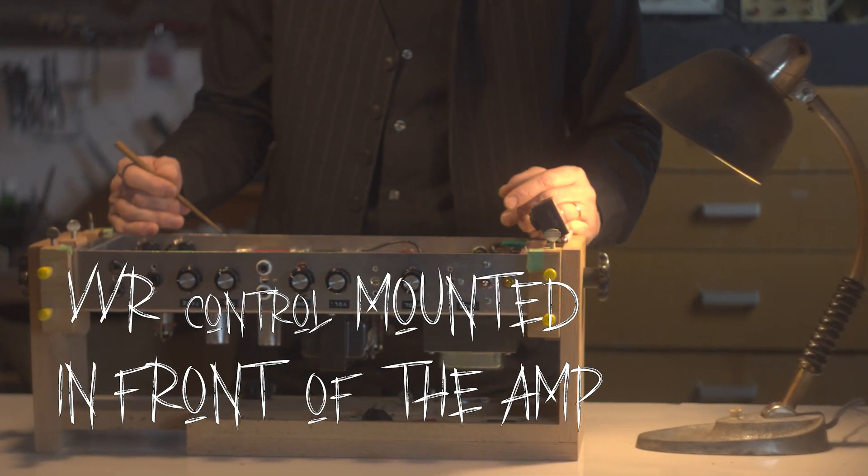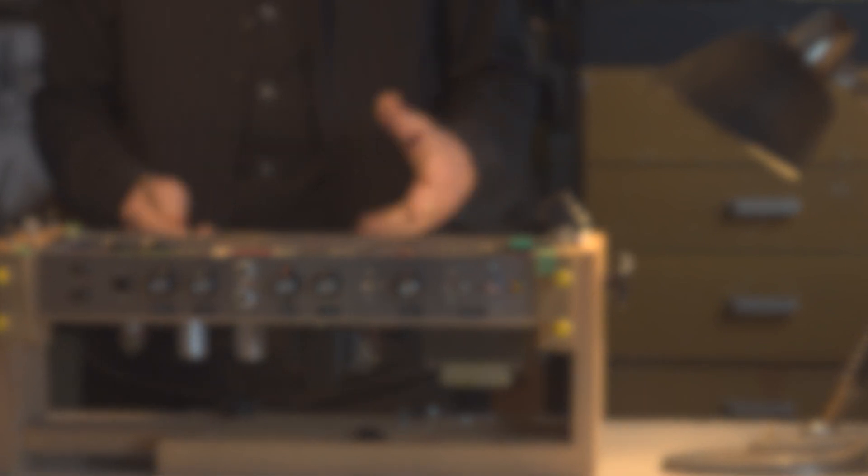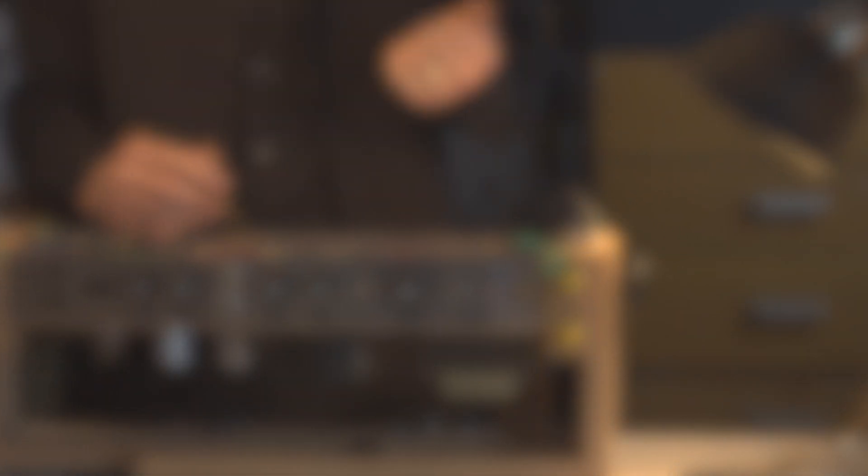To recap: VVR control mounted in front of the amp, VVR bypass option with a double standby switch, and VVR turret board module. Installed properly, this feature can open new doors to creativity and sound shaping.